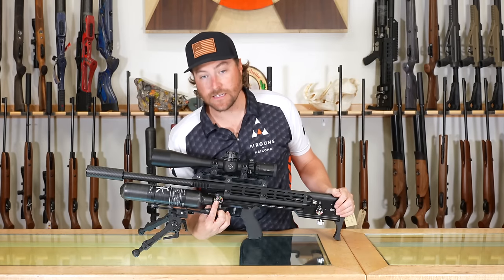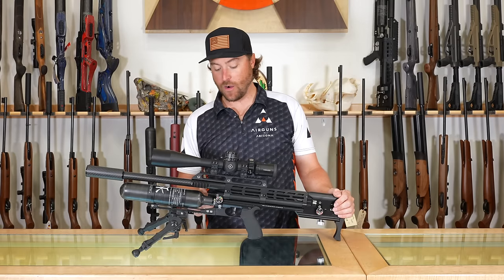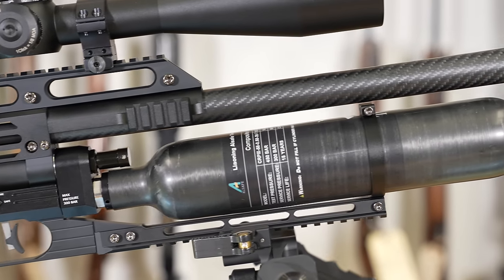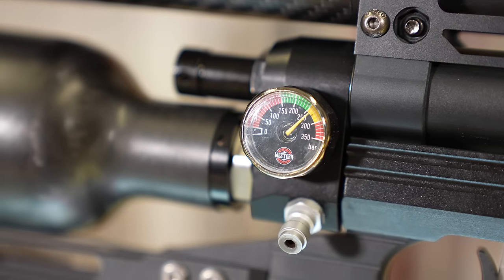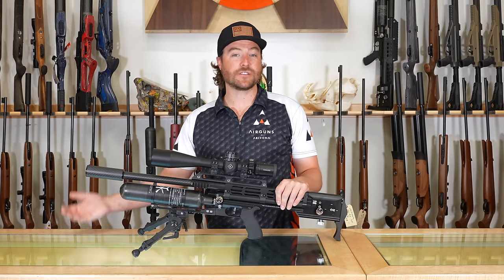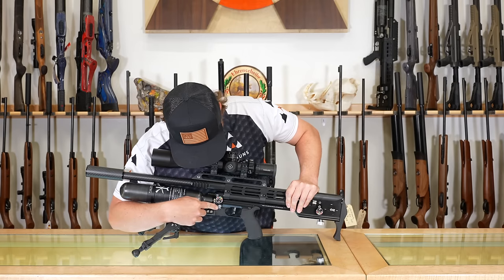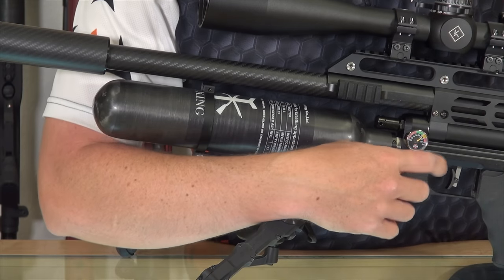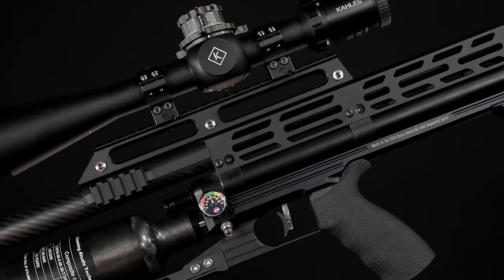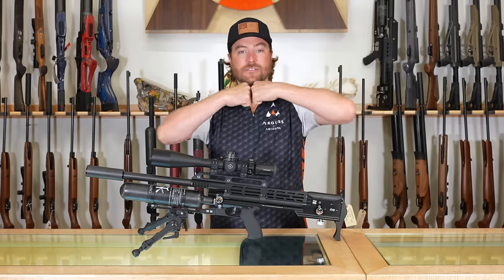The second gauge tells us how much pressure is available in the bottle. This is a 580cc carbon fiber bottle. They are valved, so you can take the bottle off and it will retain its pressure. You can also upgrade to a 700cc bottle or go smaller with a 400cc or 300cc. You can use different or spare bottles, which makes it easy when you might not have access to a compressor. Right here is your quick connect — a standard male quick connect on the gun, so any female quick connect can snap right on to fill it. This gun can be filled to 300 bar, and with the hammerless design there is no valve lockup and no downsides to high pressure.